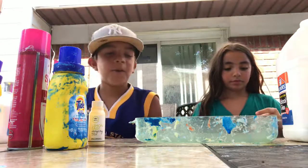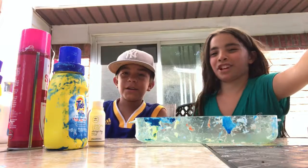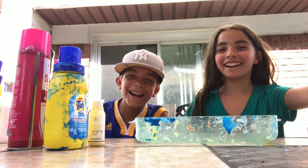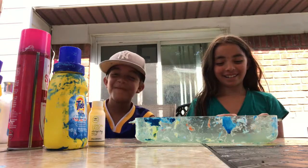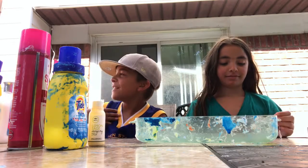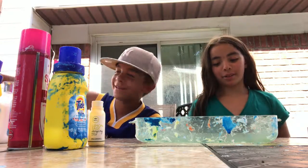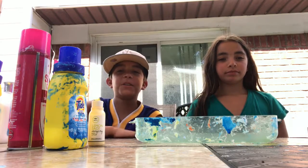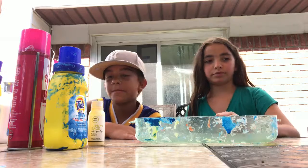Hey guys, what's up? Welcome back to the Romero Brothers Channel. We're here with Michael, except Michael's not going to be here. He doesn't like slime. But I want to make slime, so let's make some slime.